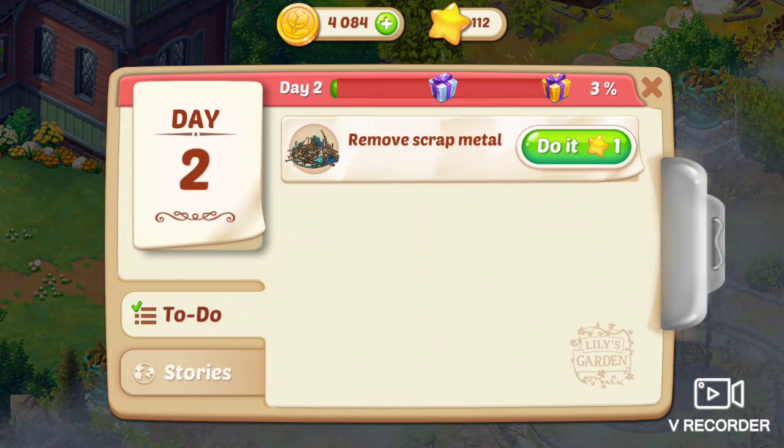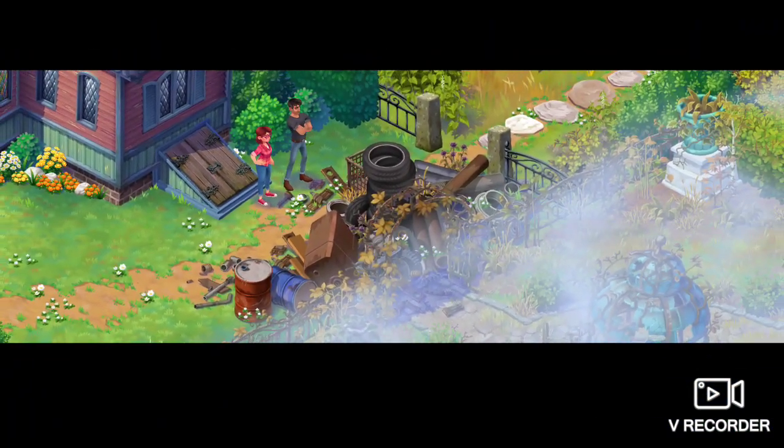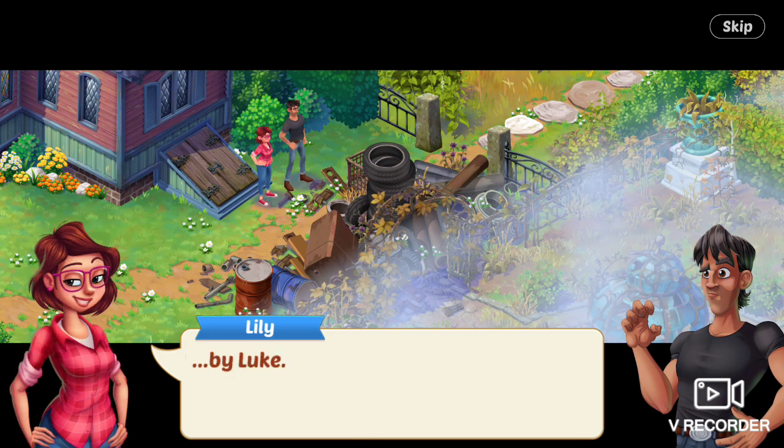Next task: remove scrap metal. Luke says, You know, we could just call it an art piece, quote unquote, and leave it. Lily says, Sure — neighborly love — or trash pile in someone else's garden. Bye, Luke.